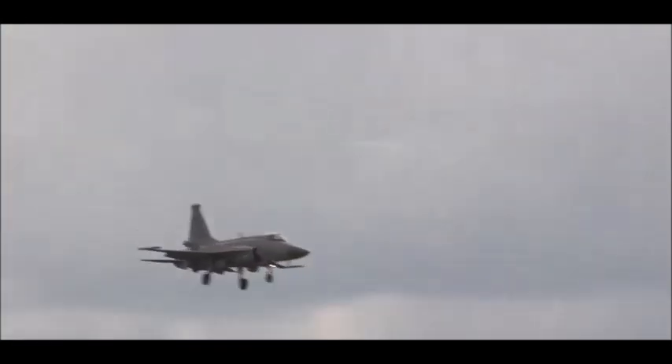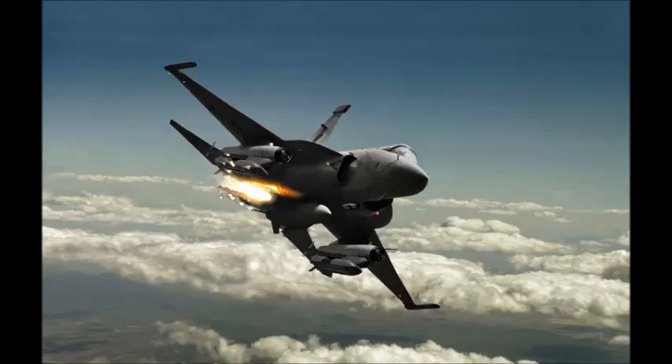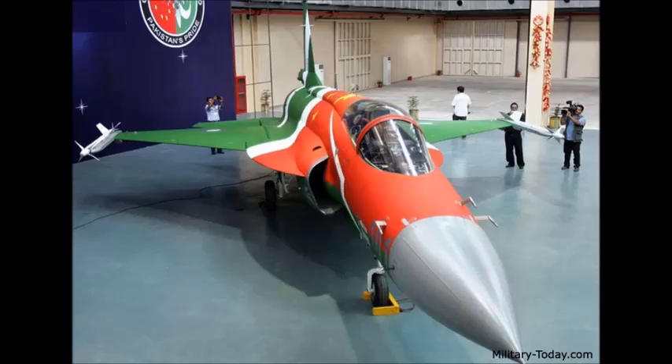The FC-1 JF-17 is armed with a GSh-23 dual-barrel 23mm cannon or GSh-30 dual 30mm cannon. The aircraft features seven hardpoints, of which four are situated under the wings, one under the fuselage, and two mounted on the wingtips. It can carry up to 3,700 kilograms of payload.